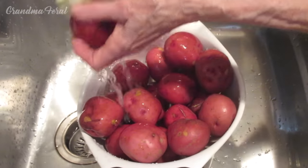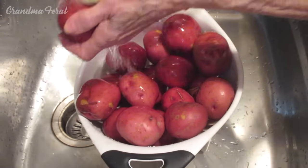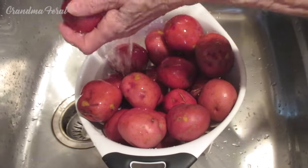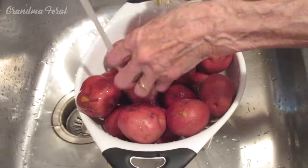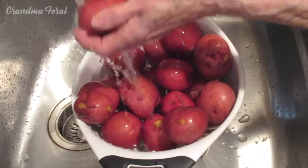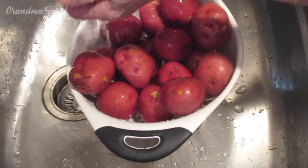Anytime I have potatoes, I always scrub them — whether I'm making baked potatoes, fried potatoes, whatever potatoes I make, I always have to clean the surfaces. It takes a little time, but you have to do this. Sometimes the potatoes have a little dirt on them.